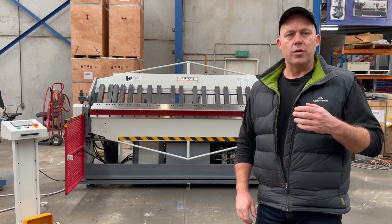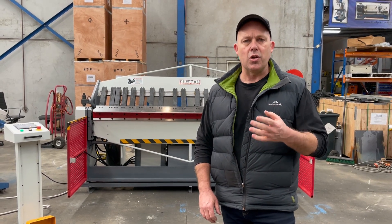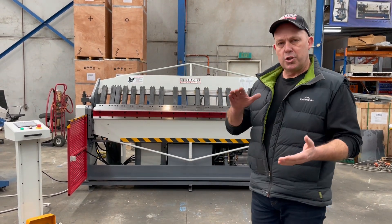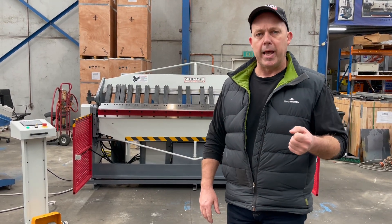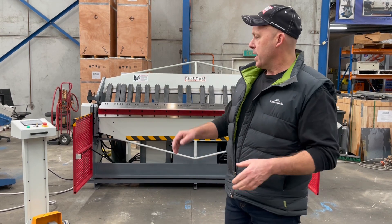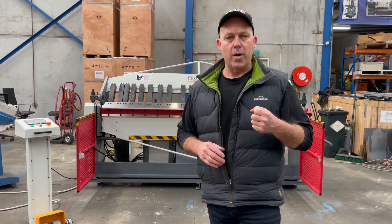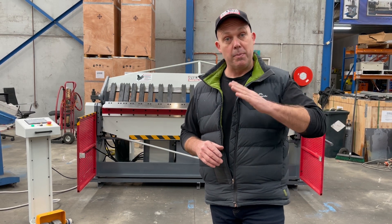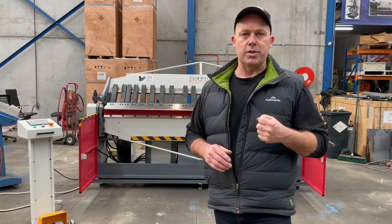Our pan breaks are made with heavy duty steel fabricated frames, hardened ground fingers and solid stems. They've also got large fingers for deep box folding. This semi-hydraulic pan break has manual clamp and hydraulic folding. The folding is all PLC programming controlled, so you can program it in single mode — make it go up and down to a certain angle, or run it through a basic PLC program.